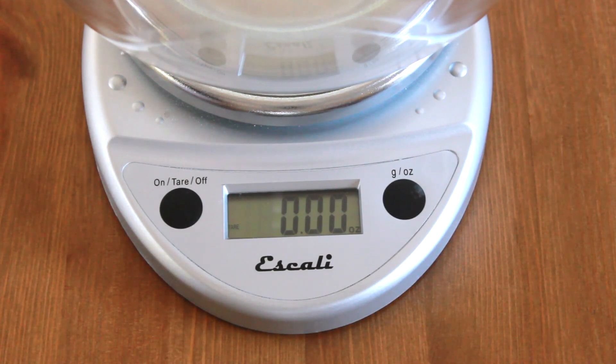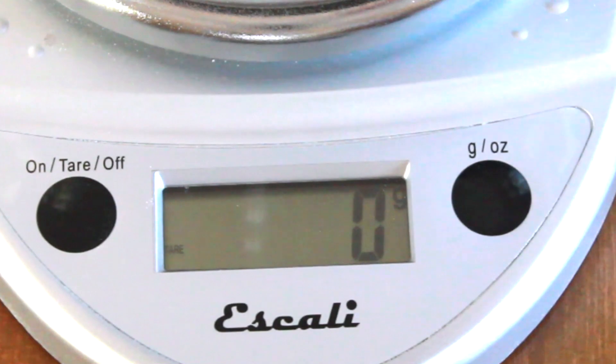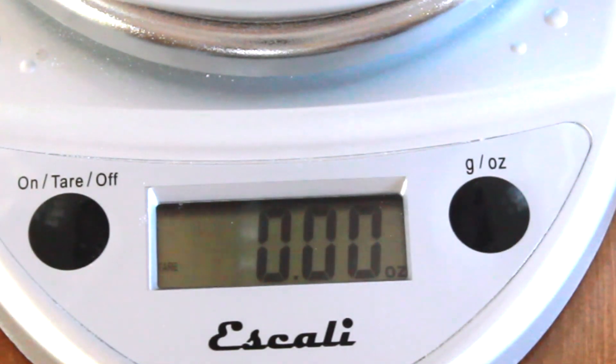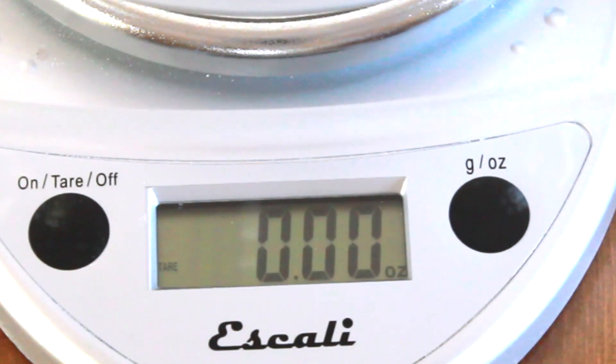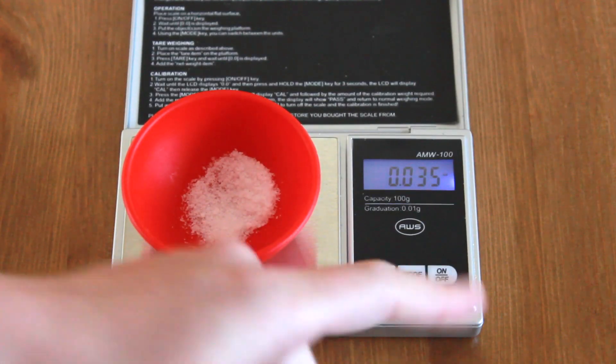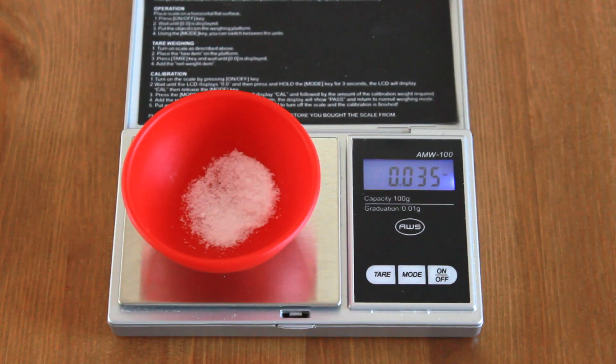Most scales let you choose the measurement unit. So if your recipe is in grams, set it to grams, and if it's in ounces, set it to ounces. The reason small quantities like salt are usually given in grams is to avoid hard-to-read fractions. One gram is easier to read and write than 0.035 of an ounce.